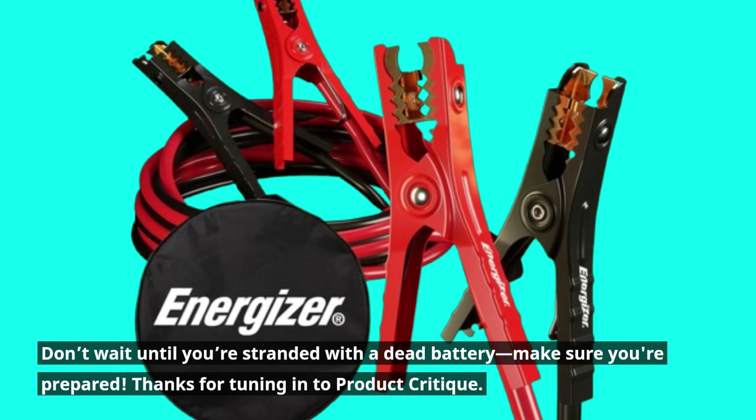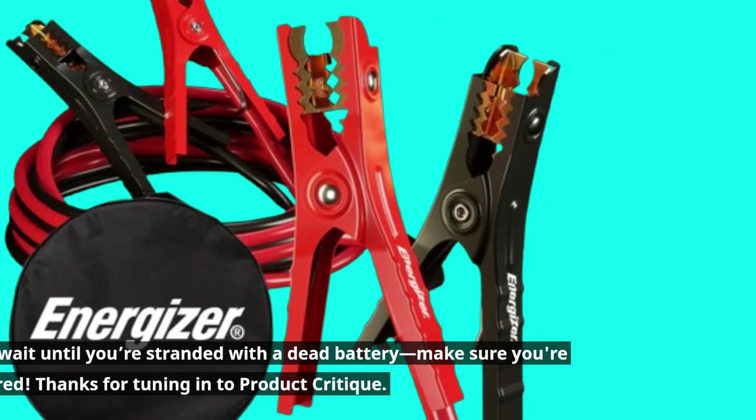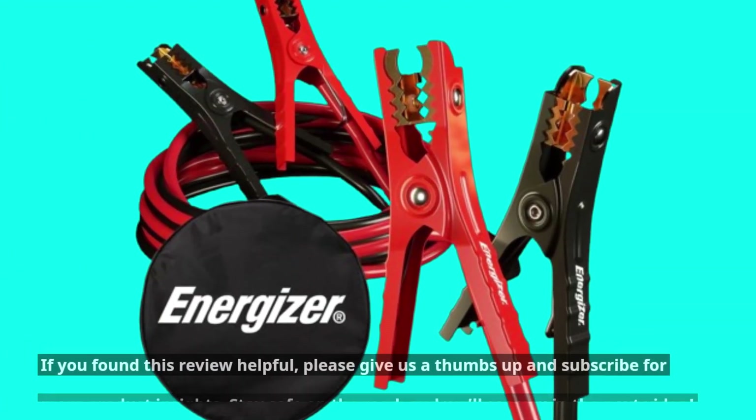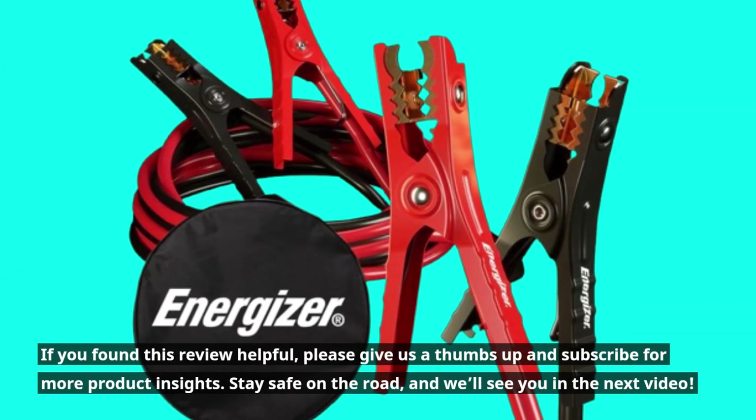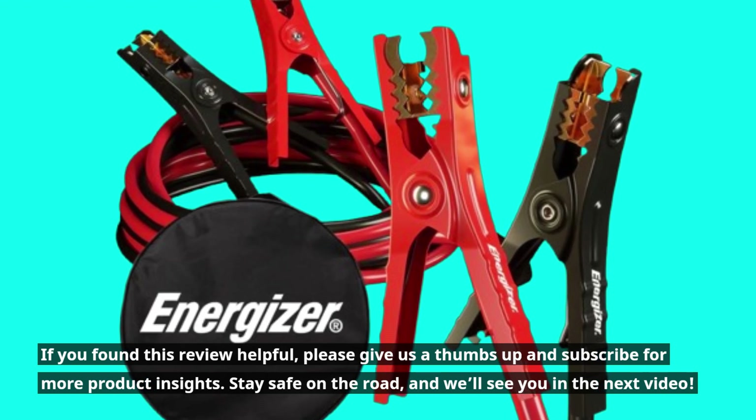Don't wait until you're stranded with a dead battery — make sure you're prepared. Thanks for tuning in to Product Critique. If you found this review helpful, please give us a thumbs up and subscribe for more product insights. Stay safe on the road, and we'll see you in the next video.